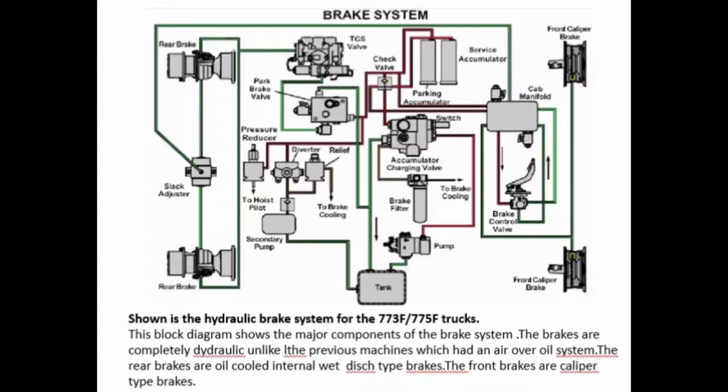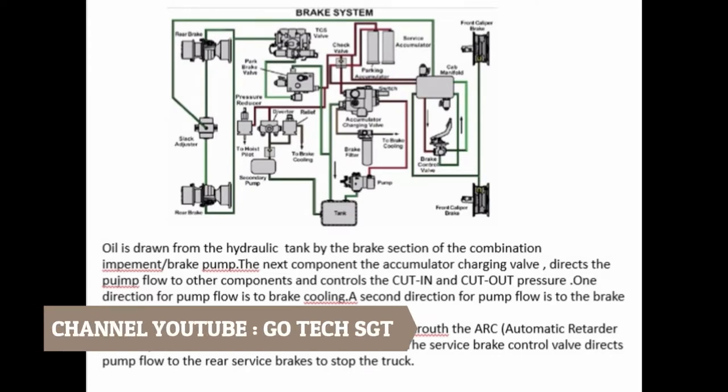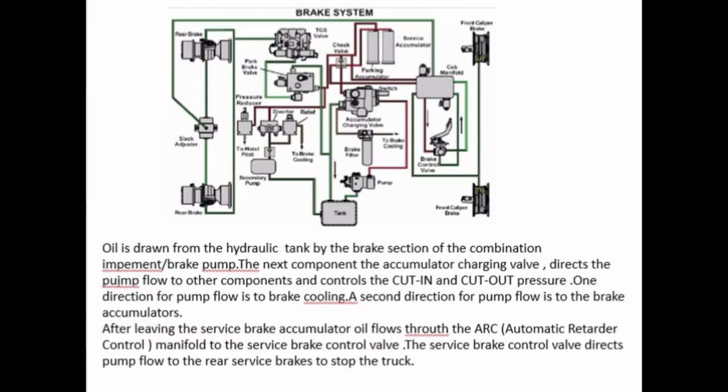The rear brakes are oil-cooled internal wet-disk type brakes. The front brakes are caliper type brakes. Oil is drawn from the hydraulic tank by the brake section of the combination implement brake pump. The next component, the accumulator charging valve, directs the pump flow to other components and controls the cut-in and cut-out pressure.